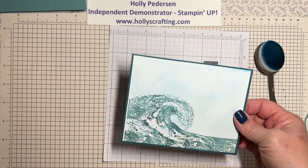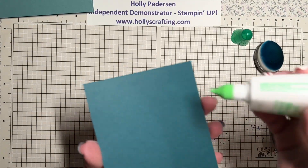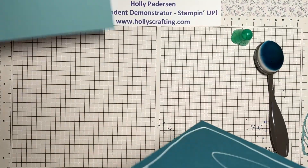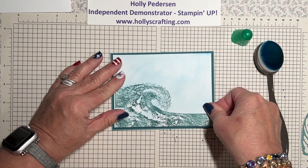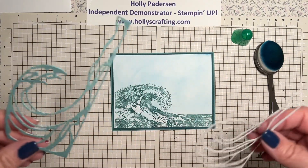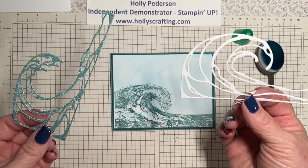Now we can add this piece to our card base — my card base is Lost Lagoon. I've also cut out waves using the two wave dies in the set: one from the Soft Shimmer paper (found on page 127 of the annual catalog) and one from Basic White.